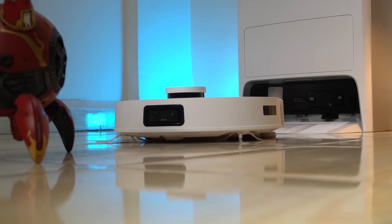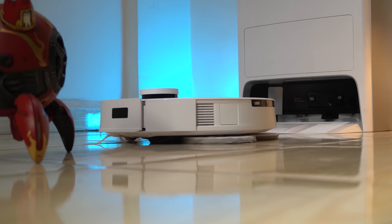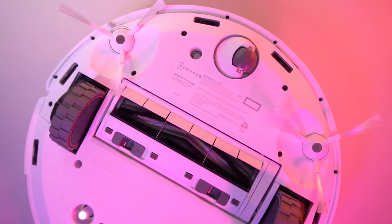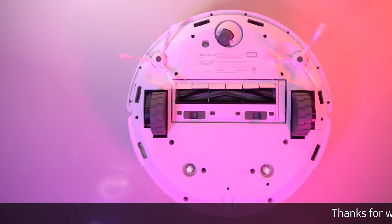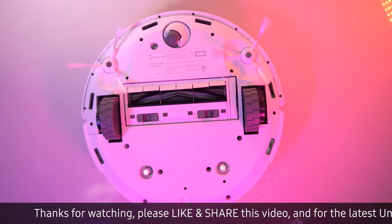Assembling the T10 Omni is straightforward, with the bottom edge brush and mop chassis easily attached to the body. Although the different colored edges of the bottom edge brush might seem confusing, they are actually interchangeable and do not affect the robot's cleaning performance. Overall, the T10 Omni is a well-designed and efficient cleaning solution, but users should be aware of its limitations when it comes to dealing with long hair and continuous wetting for mopping.